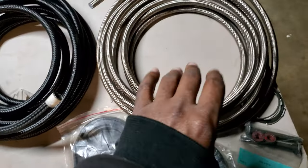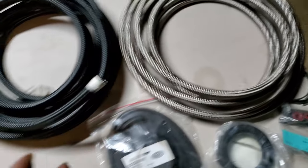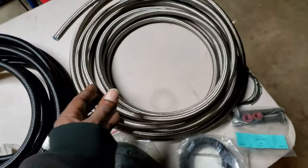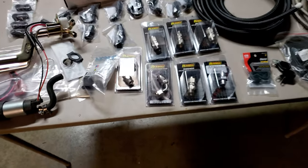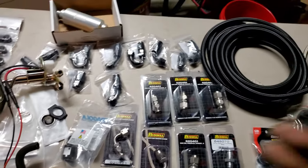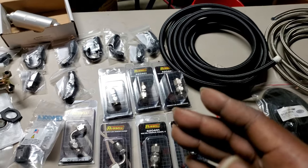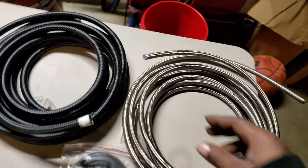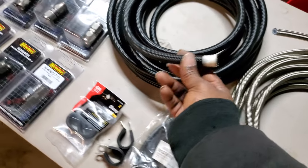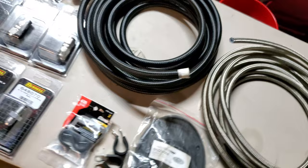I try to stay with the steel braided PTFE lines - they're higher rated. They're actually rated for power steering, which is a lot higher pressure than fuel, so I know fuel is no problem. On this application you'll be able to tell which line is the return and which is the feed. Even though both are dash 6, these give you more clearance and are a bit more flexible.